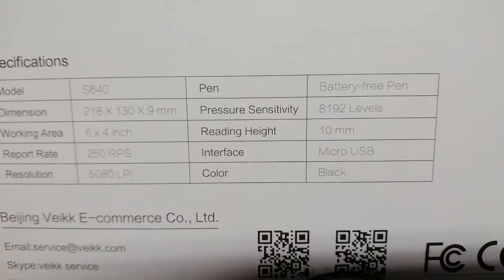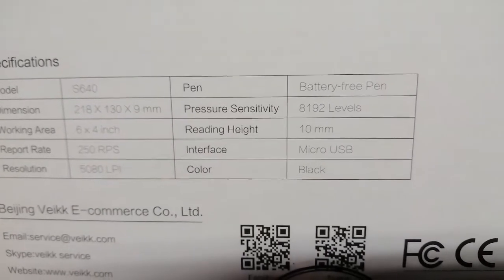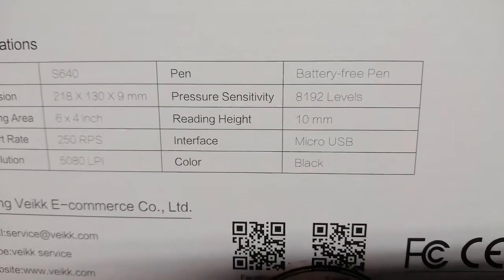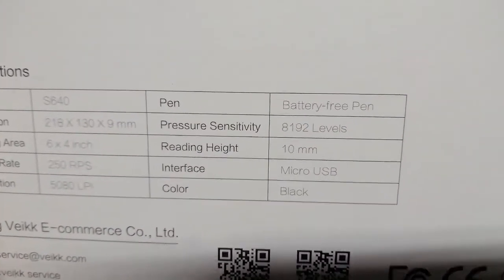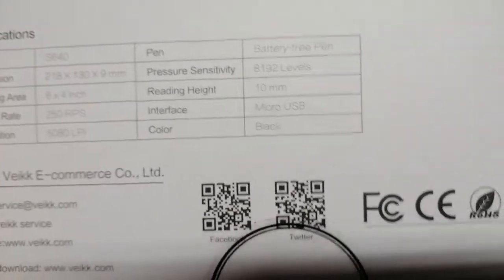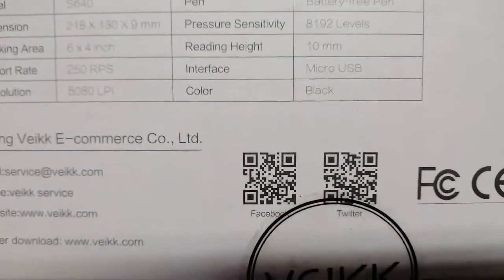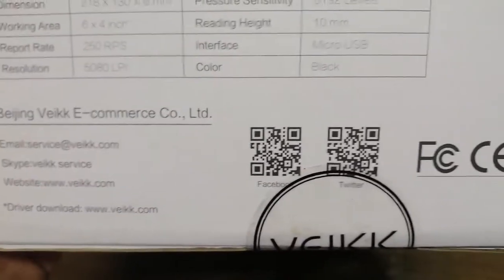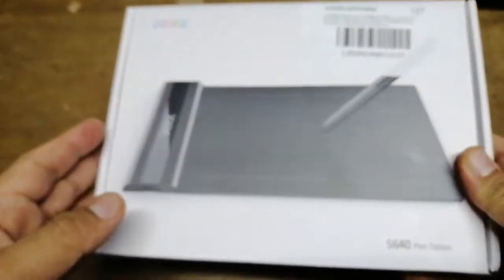The interface is micro USB, and this is a battery-free pen, so you don't have to worry about batteries or charging it. It's a plug-and-play device — no battery required. We're going to go ahead and run a quick check and open it up.